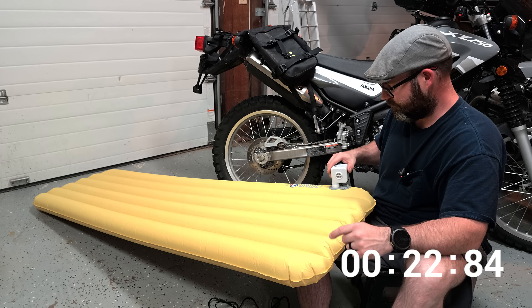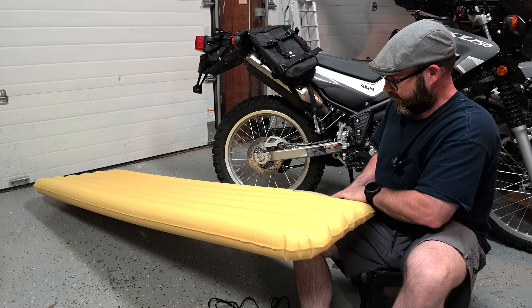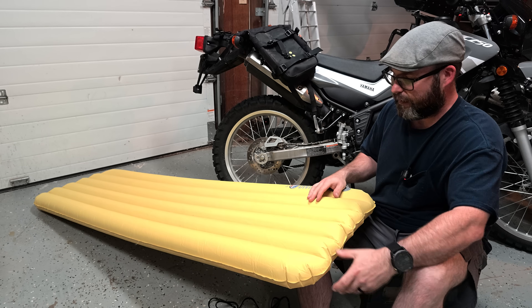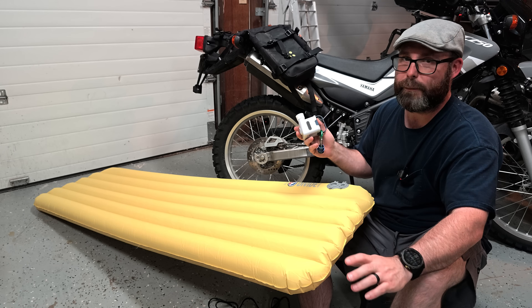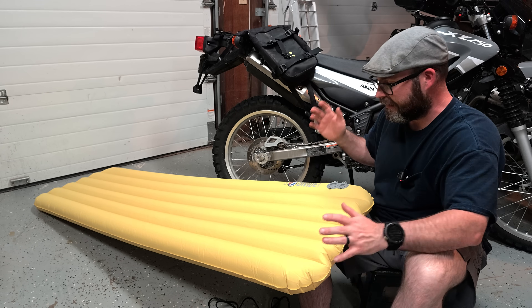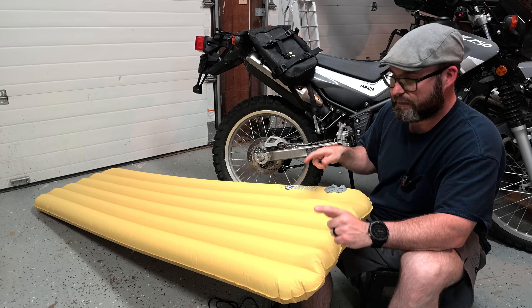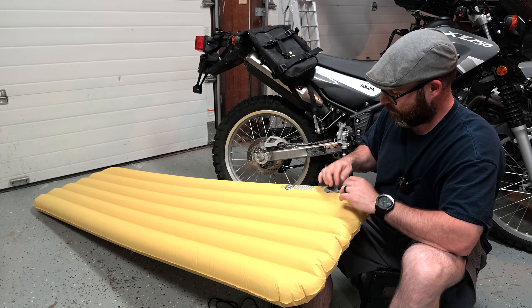There was a change in pitch from the motor, so I'm going to call that done. And voila — we have an inflated pad. This thing only puts in about four kilopascals — maybe half a PSI. It doesn't need that much. For me, when I sleep on this, that's actually too much. So let's see how long it takes with the air compressor motor pump.